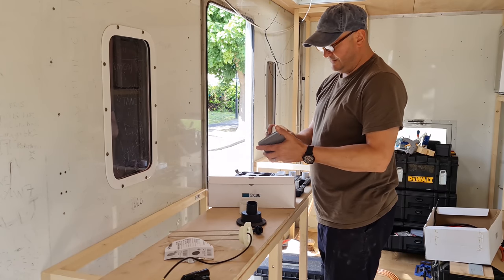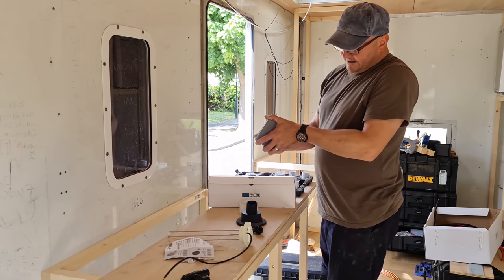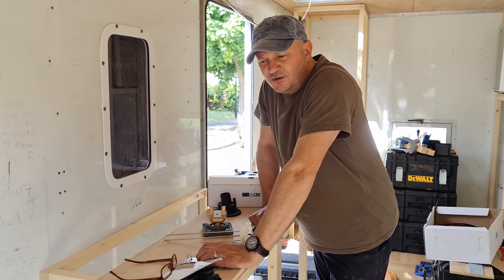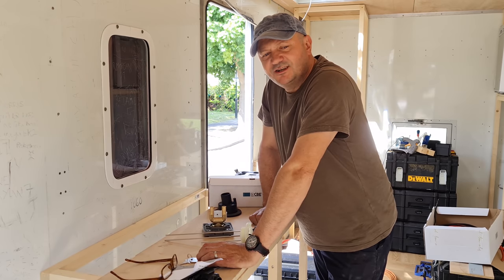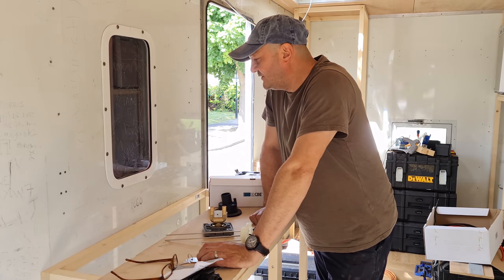There we go, that's the one. Anybody else really needs music when they're doing work — it really gets you going. When you're doing these videos for YouTube you can't put your music on, but you've got the camera running and I just want to turn the radio on.